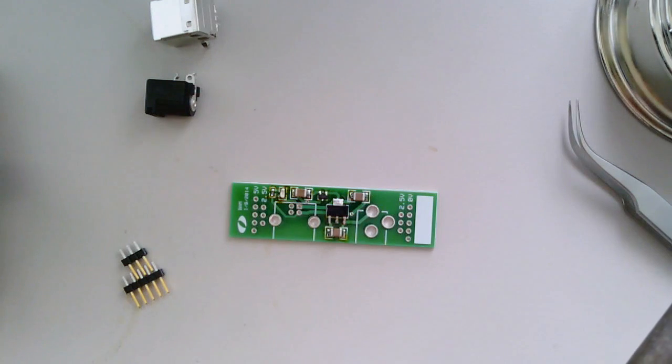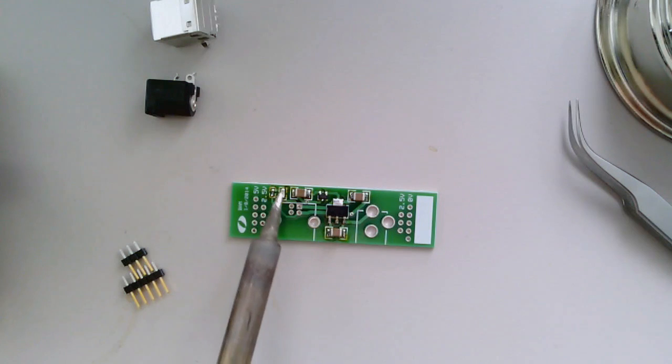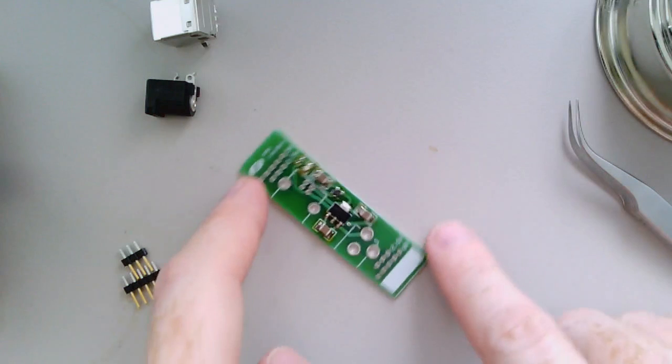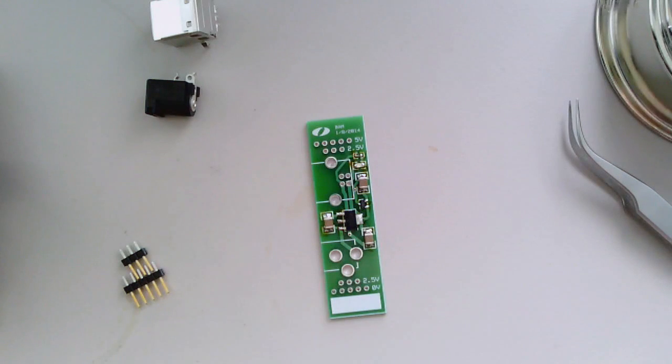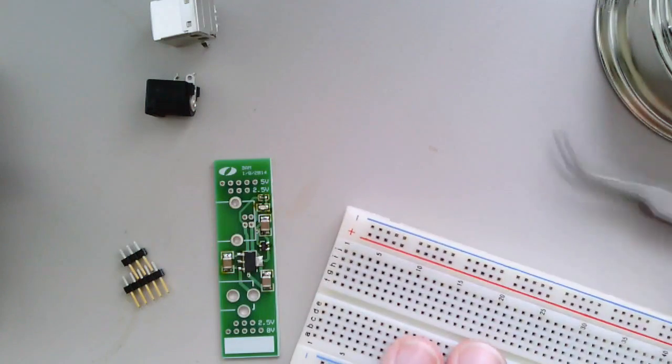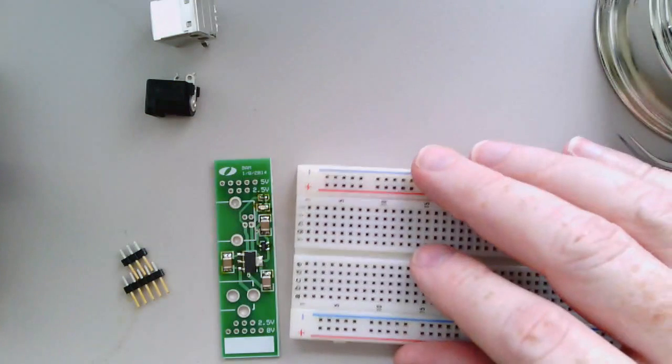There's some flux residue on the board — you can see this yellowish-brownish stuff around the pads. We'll clean that off at the end with a little bit of isopropyl alcohol or ethanol. The next thing to do is to solder the headers onto the board.